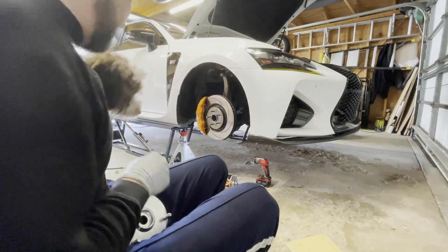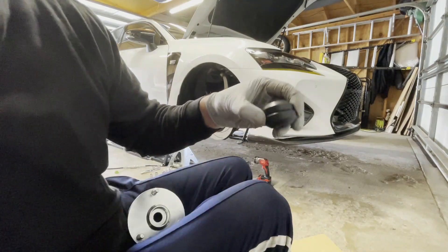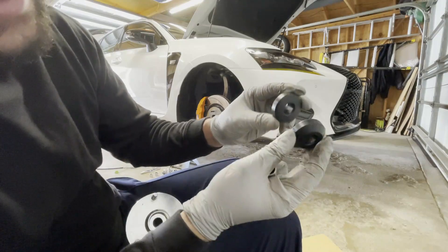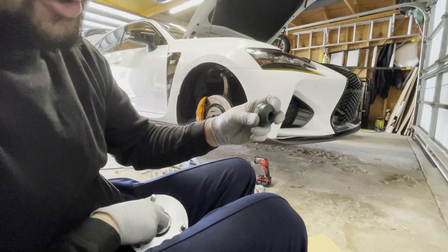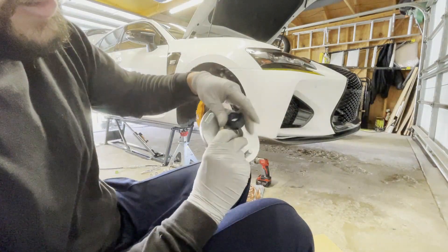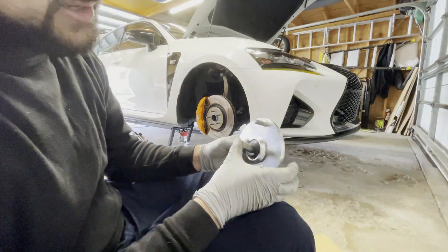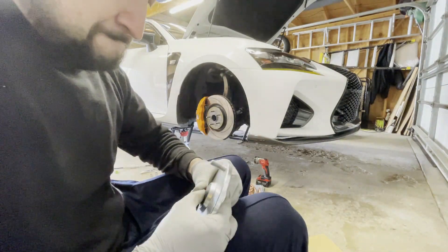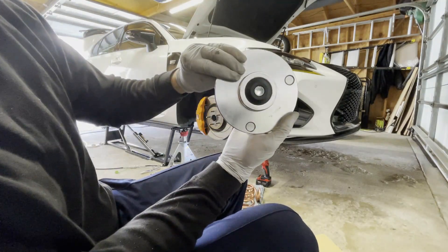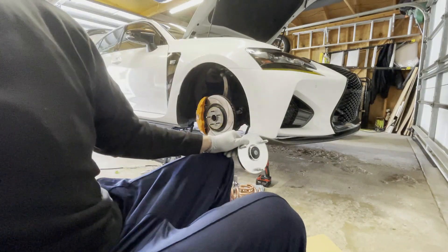Here is the replacement bushing. As you can see, there is no slit in the middle — solid design. This is not going to cause the same failure as the old one. Let's pop this one in, put the sleeve through it, and just like that — that's a good setup right there. We're not going to have any issues.